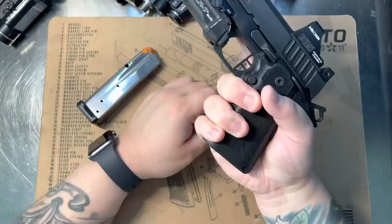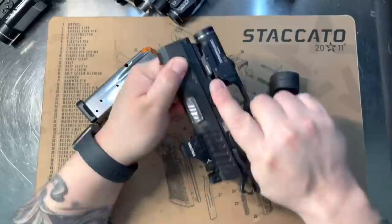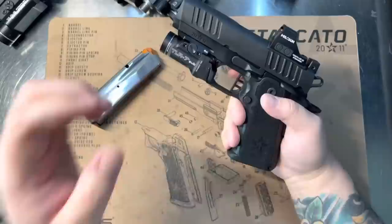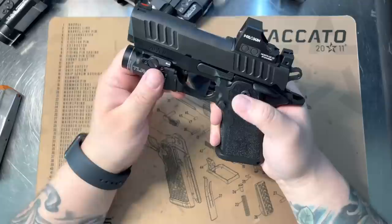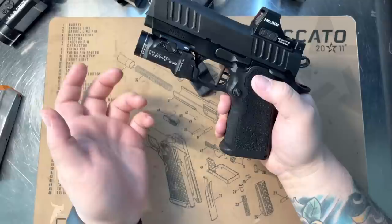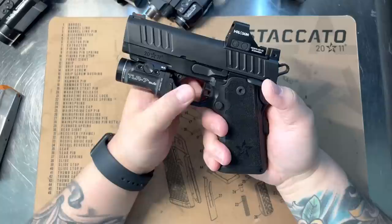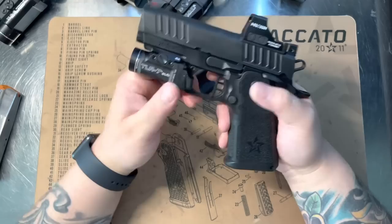All together it's a really nice pistol — it fits in my hand perfectly, and the trigger's pretty clean. It breaks nicely. They did a really nice job on these triggers. At the end of the day, any Staccato trigger is leaps and bounds better than any striker-fire gun — I'll say that all day long. The 1911 in general has the best trigger out there. Staccato did a really good job, and the fit is tight — there's almost no play at all.